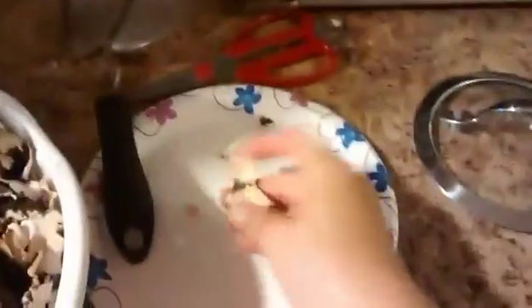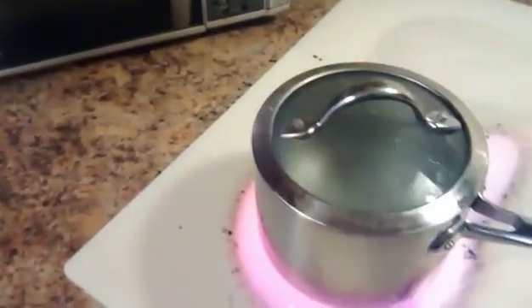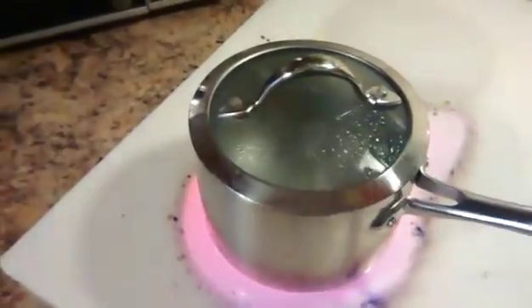I'm going to trim these up, throw them in the boiling water, cover them, and let them boil for about an hour if I can. I'll add water as needed.